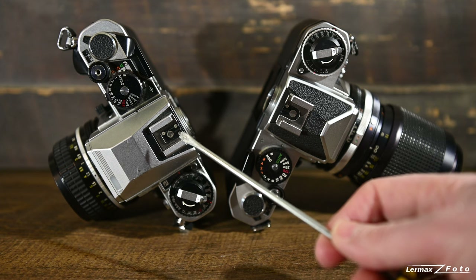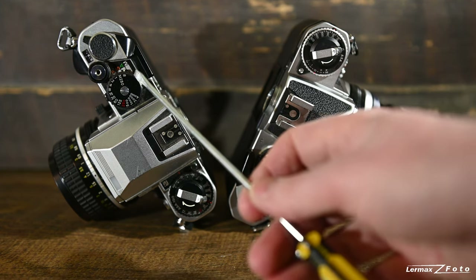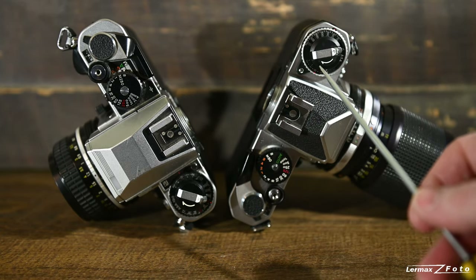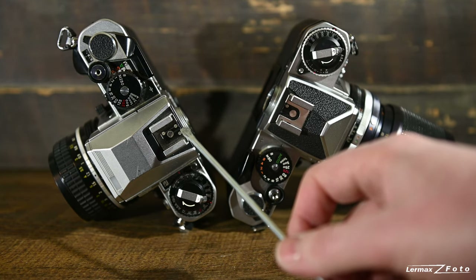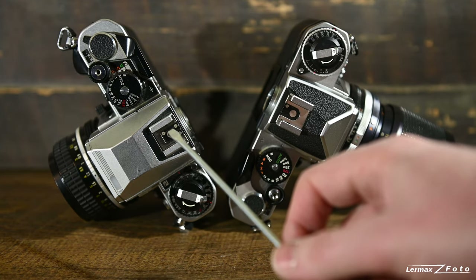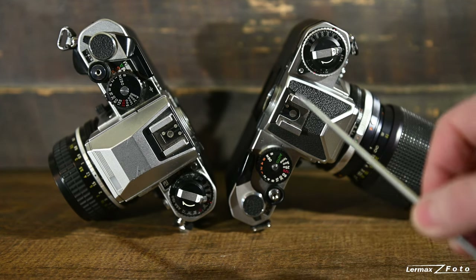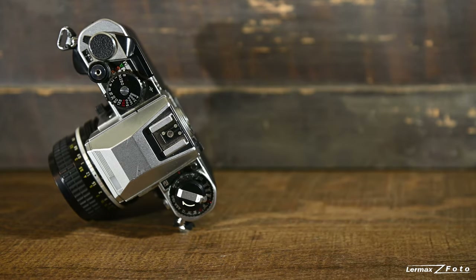The FA had a lot more programs than the old FE. You can also see here that it introduced TTL — through-the-lens — flash metering, which was not on the old one. There was also an indicator showing when the flash was ready.